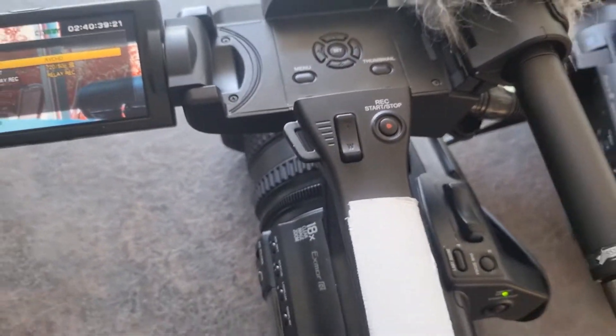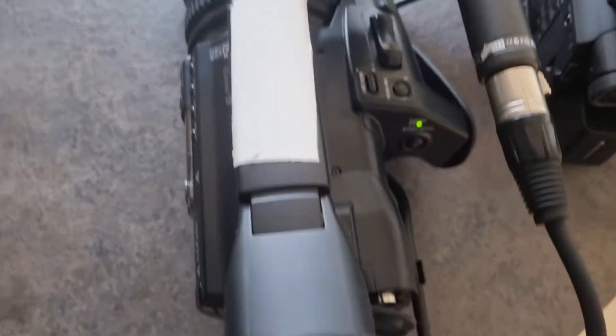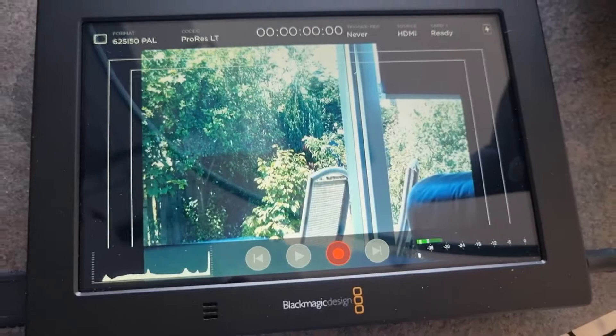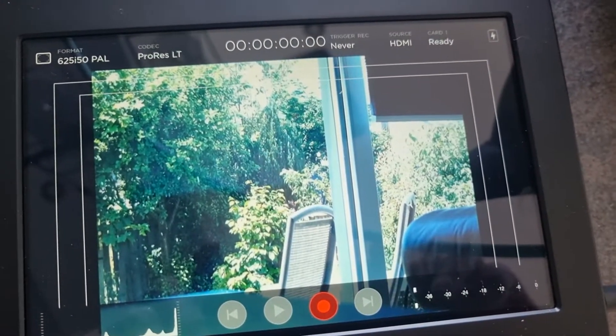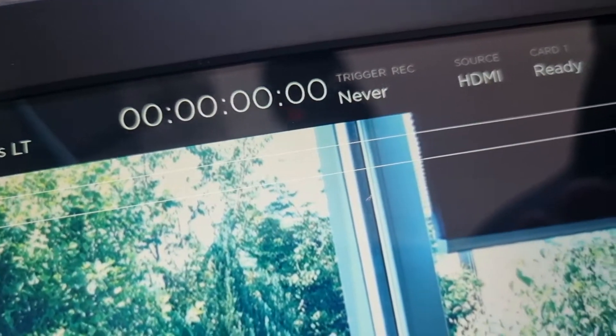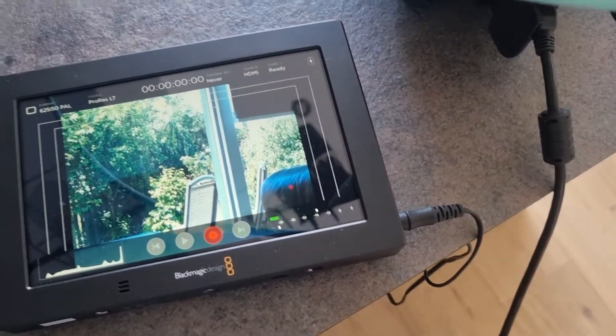I'm not getting any output at all on the SDI side from this camera. However, if I take out the HDMI output and plug it in, I am actually getting an HDMI signal — it's a cropped HDMI image showing the output is 576i. You can see it's 625i50 PAL coming in on the HDMI source, but it is still not working on the SDI.